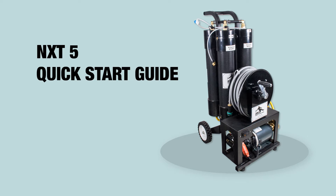Congratulations on the purchase of your NXT 5. This guide will show you how to put your system together and start cleaning windows.